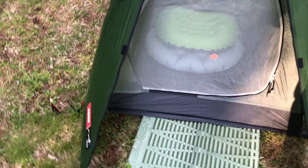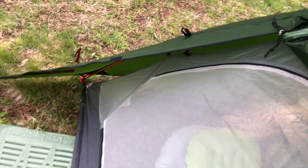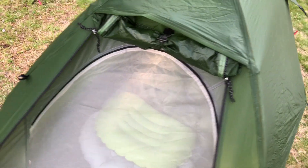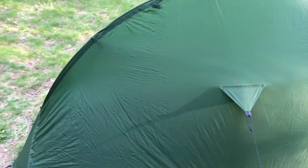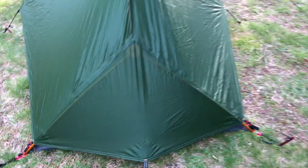It doesn't have much of a vestibule. This comes down, zips on both sides. There's not a ton of room in the vestibule, but it's enough. You can put small items in there, but by no means a pack unless it's super small.